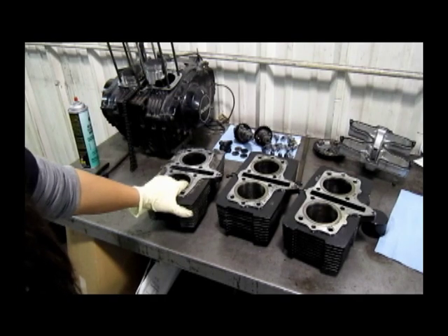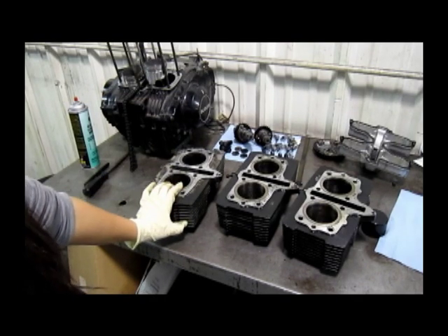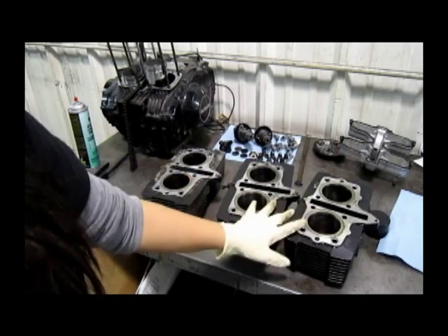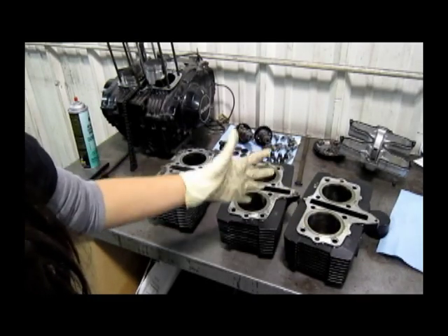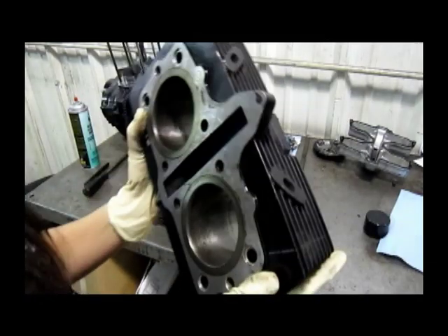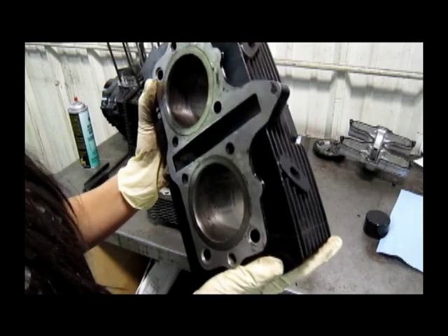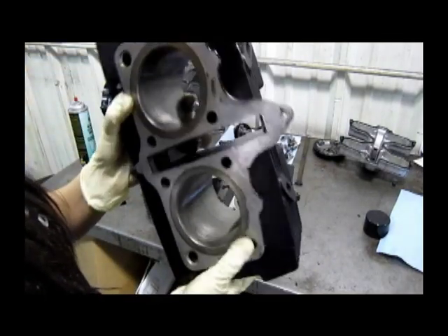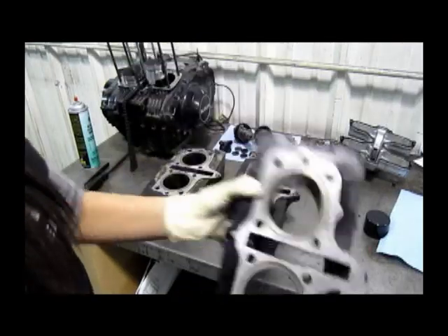Here are our three cylinder blocks. This is the one I just took off the engine. We went ahead and honed these two blocks, but I want to show you why we still can't use them. This one had a lot of rust, and even after we honed it, you can still see a lot of the pitting and blackening in there, so this one's no good.